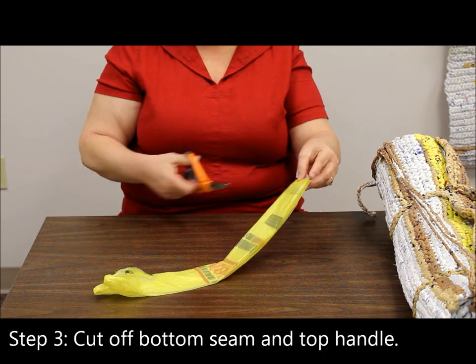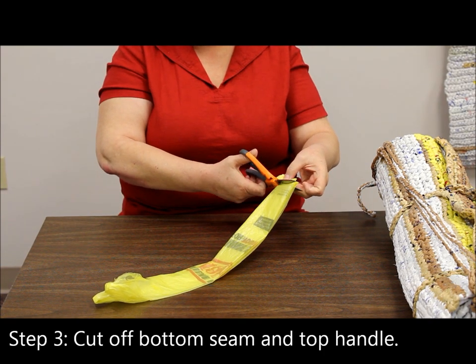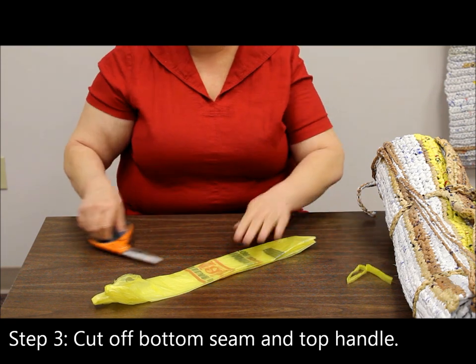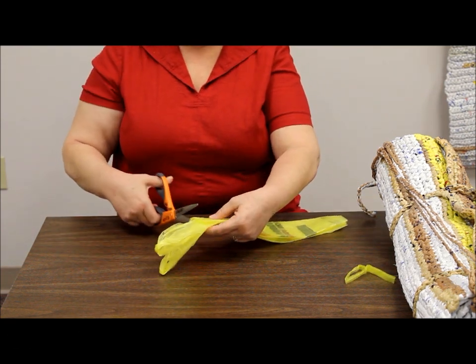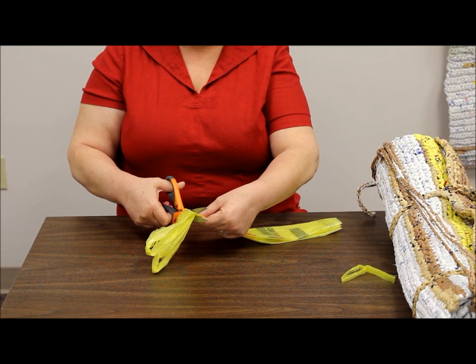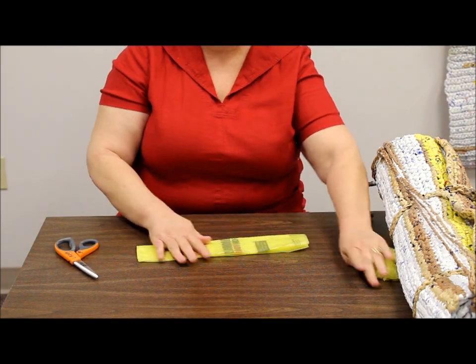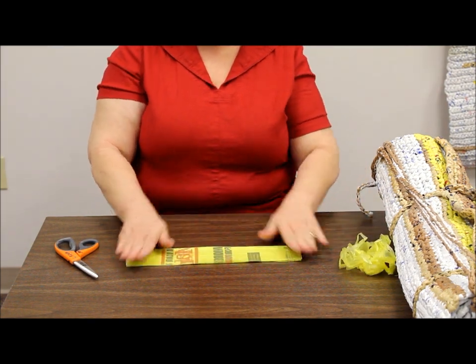The next step is to cut off the seam at the bottom and the handles at the top. This is recyclable too, so you can save those and take them to where you normally recycle your bags.